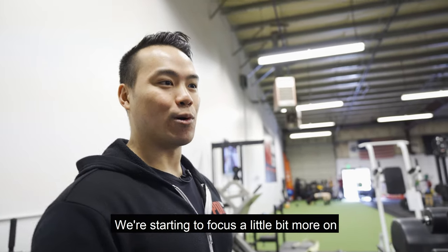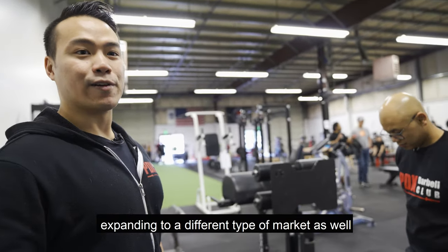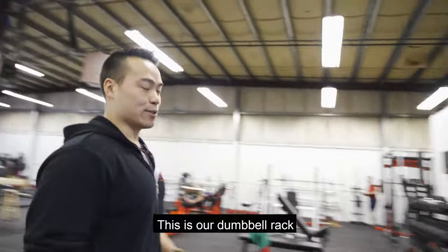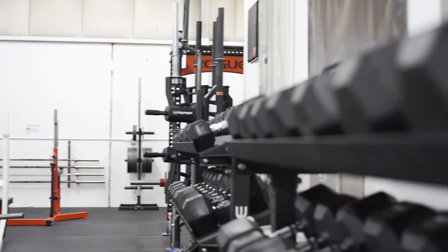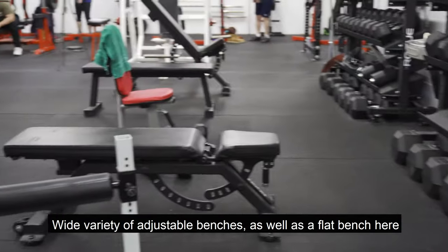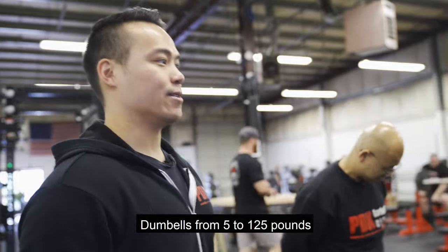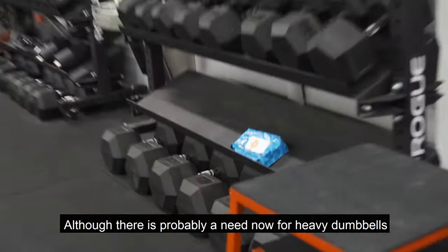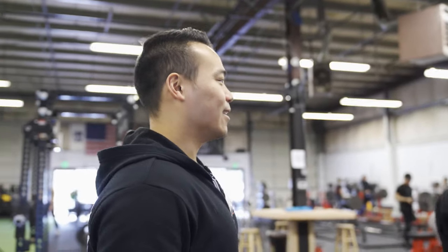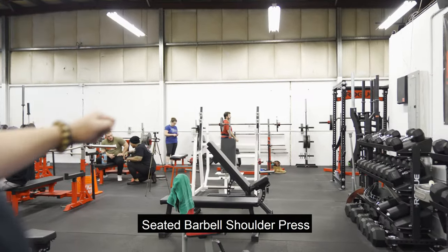We're starting to focus a little bit more on strength and conditioning type exercises, expanding to a different type of market as well. Moving to the center right here, this is our dumbbell rack — a wide variety of adjustable benches as well as a flat bench. Dumbbells from 5 to 125 pounds, although there is now probably a need for heavier dumbbells based on member input. And then off in that corner is a seated barbell shoulder press.